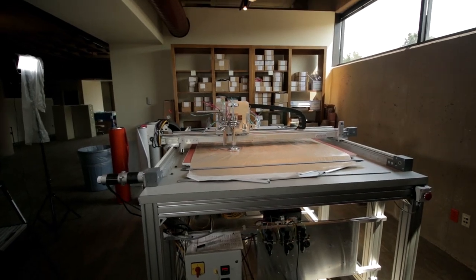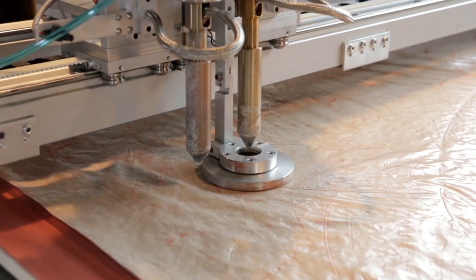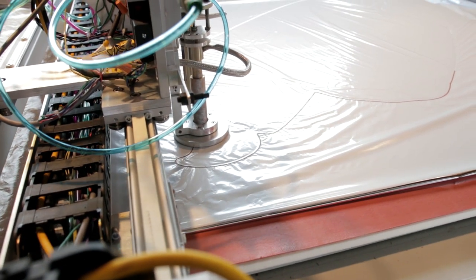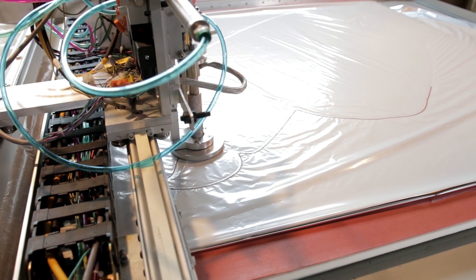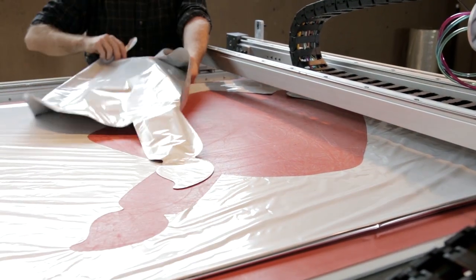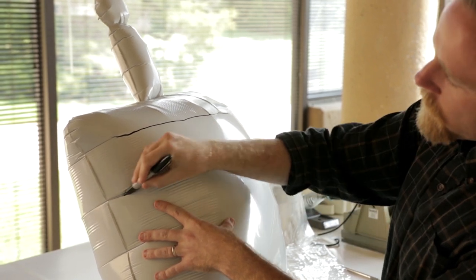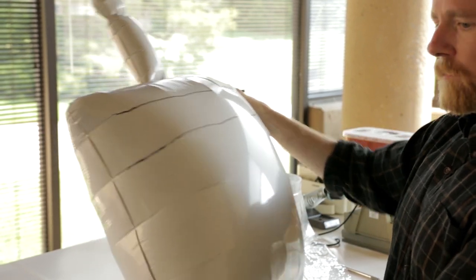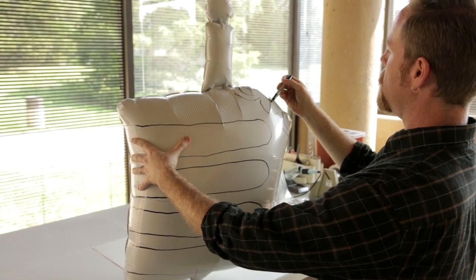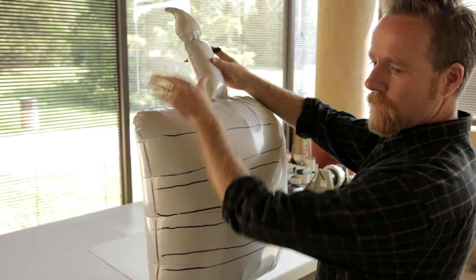The machine very closely approximates the seal we will have on the balloon production line, so we are able to be very precise in design. Like the round balloons, artwork is sketched on the prototype to ensure an optimal look on the finished product.